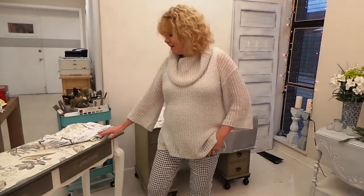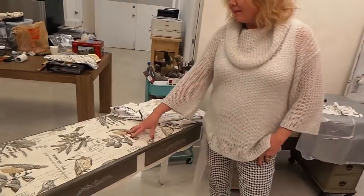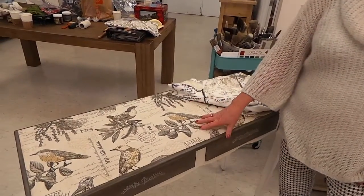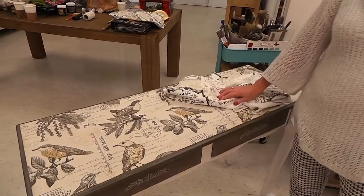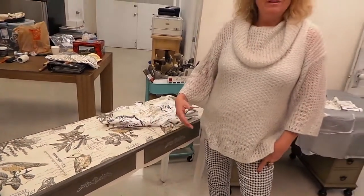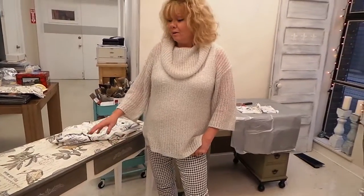Welcome to Cottage Paint Live. We're doing a demo on how to apply a piece of fabric to the tops of furniture like this one here. This type of application is ideal for pieces of furniture where the veneer has gone — maybe it has a big bubble in it or part of it is missing.